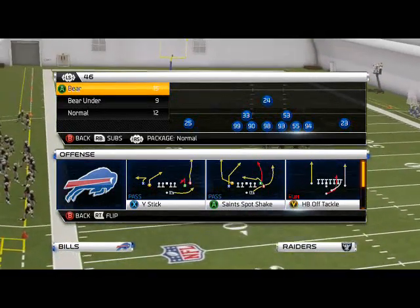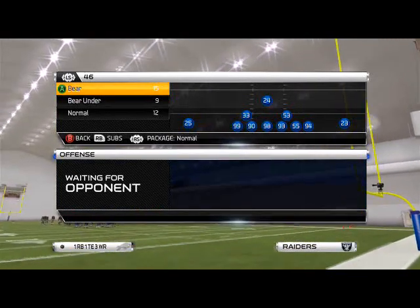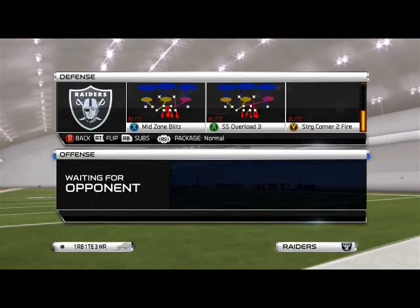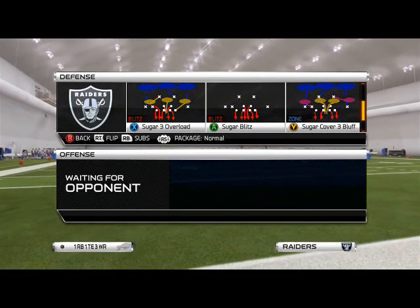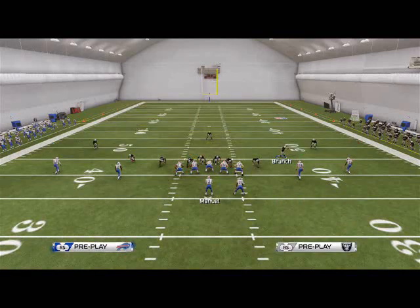Good morning, Men 25 fans. Today's episode of Blitz of the Day is going to focus on yet another play from the 4-6 playbook. Today's blitz is going to be out of the Nickel 3-3-5 Will, and the play we're going to be using is the Sugar Cover 3 Bluff.